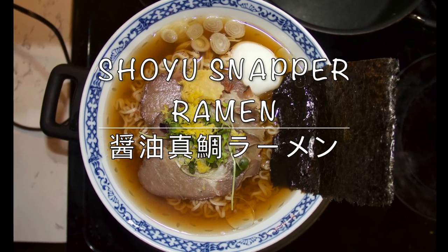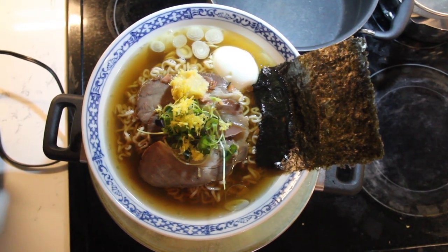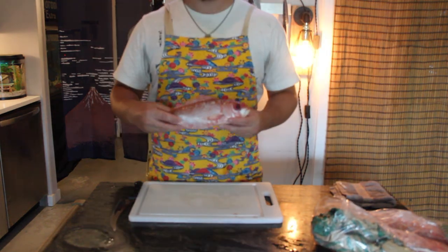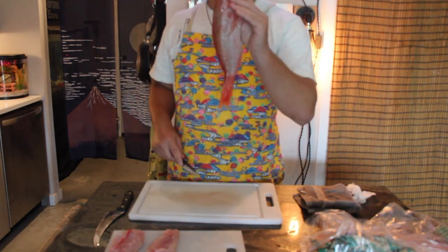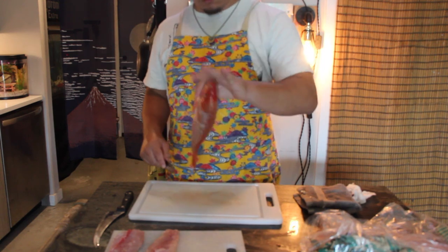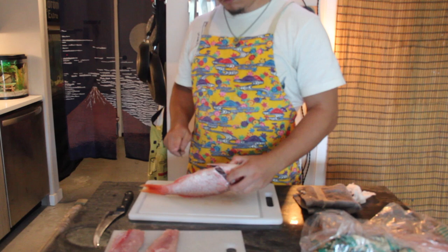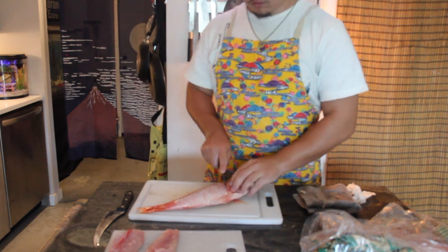Hey guys, today I'm gonna be making shoyu ramen. This is my first time doing a solely fish-based broth. I'm still learning how to fillet fish and I realized that I kind of butchered this, but not in a good way — so disregard the technique of cutting. I should be doing clean long cuts rather than a sawing motion, and it might have been easier to remove the heads before filleting them.